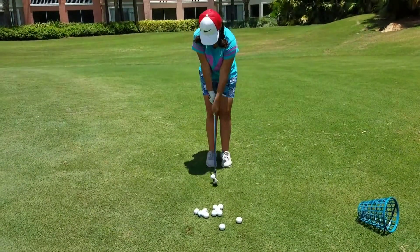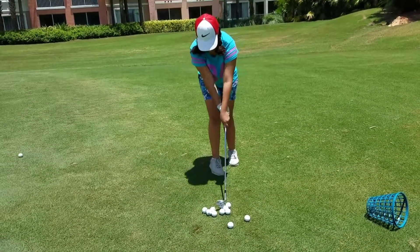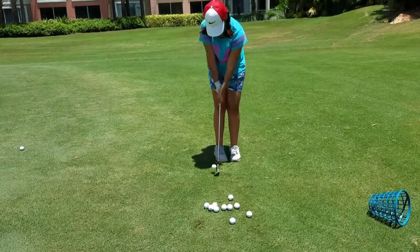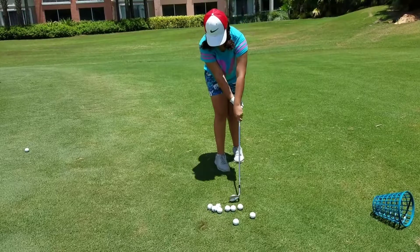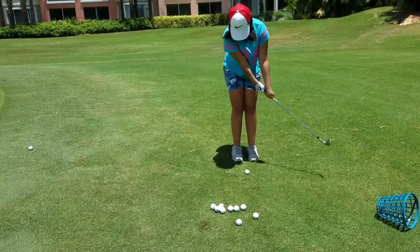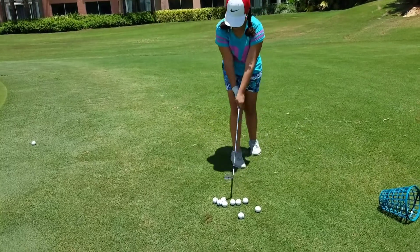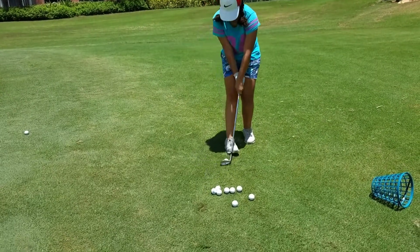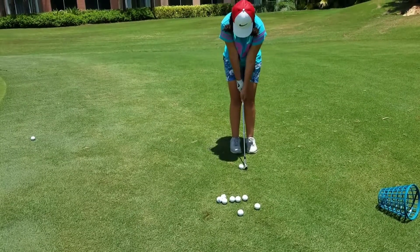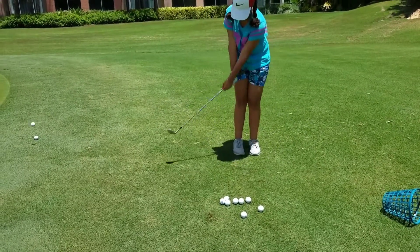There you go. Do it again. Do it harder. Do it again. Quit looking. There you go. Quit looking. You'll know where the ball is. You'll know where you're trying to hit it. There you go.